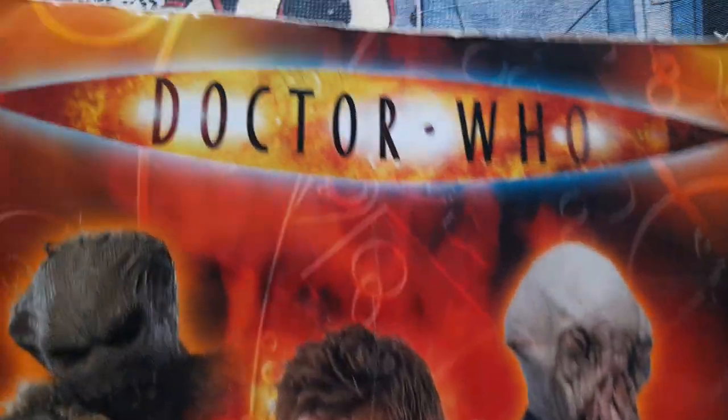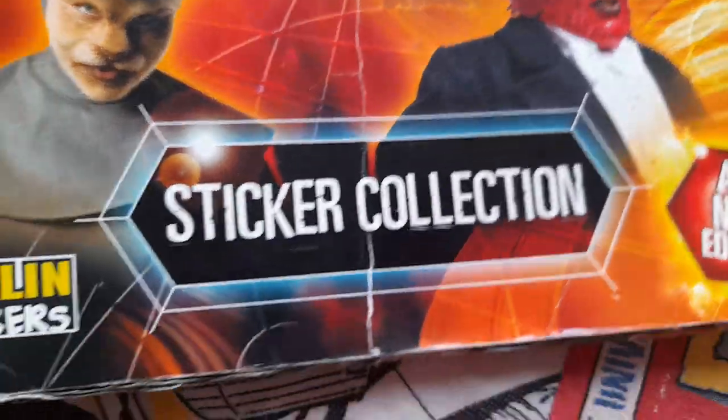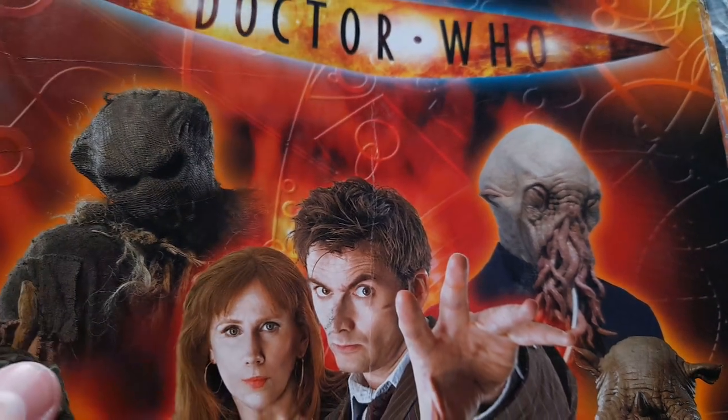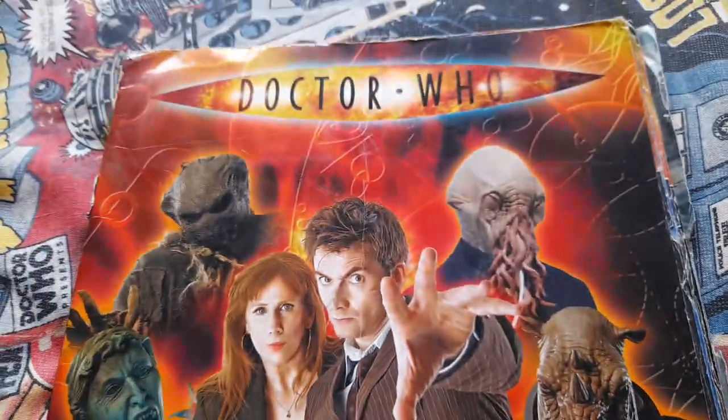Hello, today I'm going to review this — it's the Doctor Who sticker collection book, it's Merlin stickers. Now this sticker book is actually based on sort of part 2 of series 3 and a bit of series 4 in there as well. And it's an all new edition even though it's old of course, so here's the front.